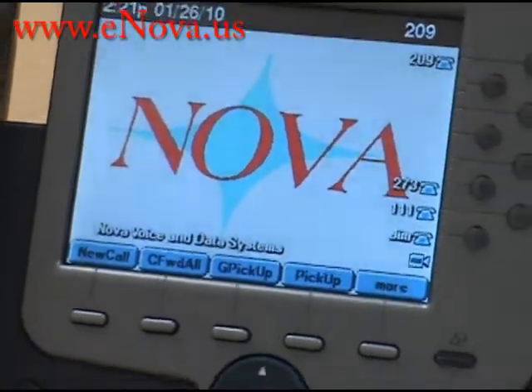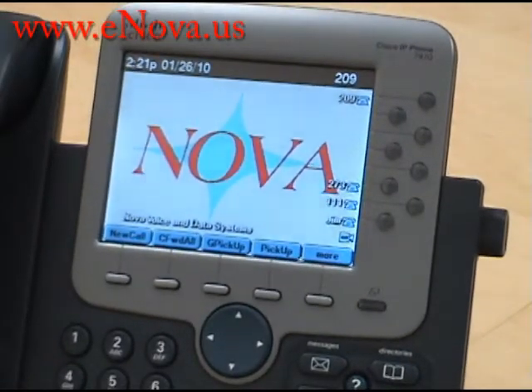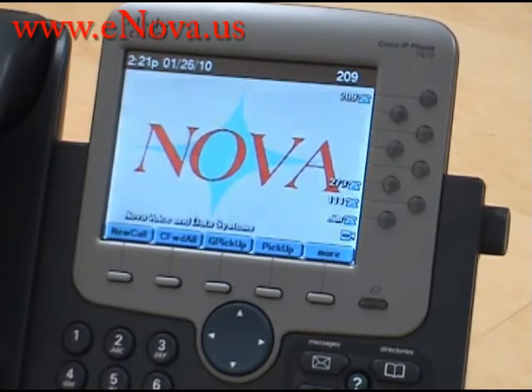This is Christine with Nova Voice and Data Systems. We are a Cisco certified partner. If you have any questions or would like to see more videos, please visit our website at www.enova.us.